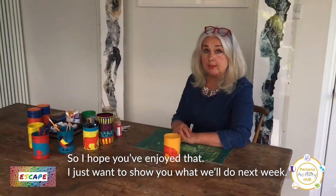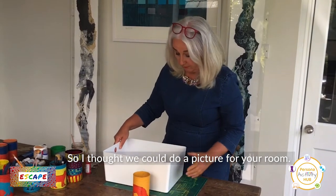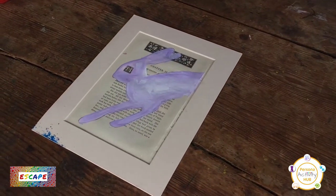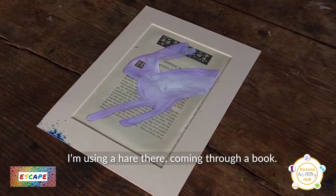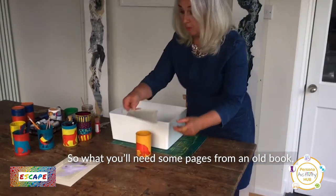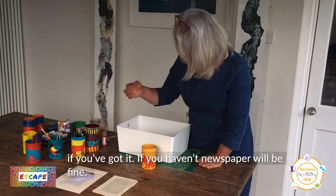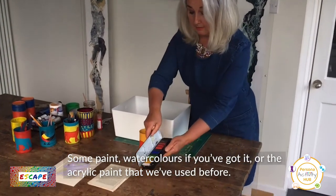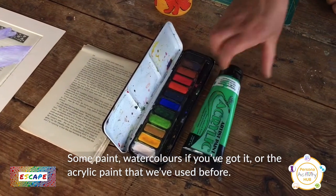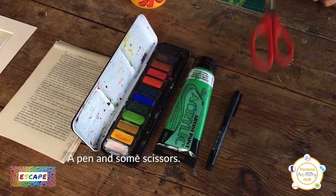I just want to show you what we're going to do next week. I thought we could do a picture for your room. I'm using a hare coming through a book. What you'll need is some pages from an old book — if you've got it — or newspaper will be fine. Some paint, watercolours if you've got it, or the acrylic paint that we've used before, a pen, and some scissors. And that should be it.